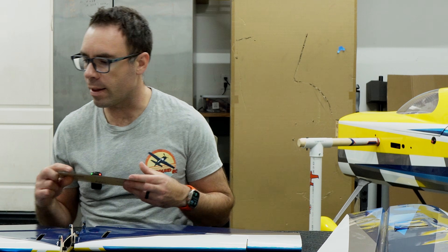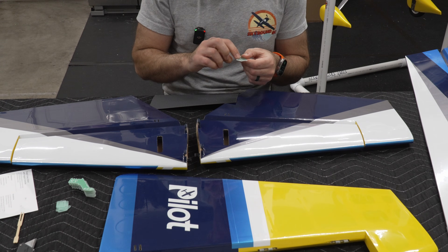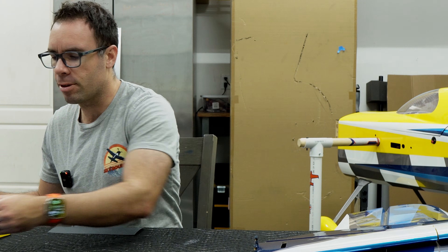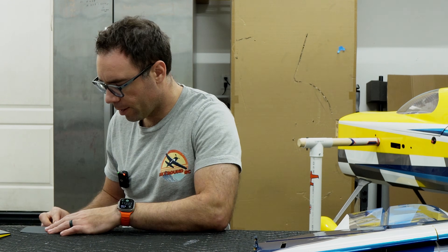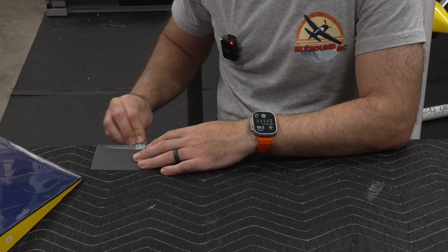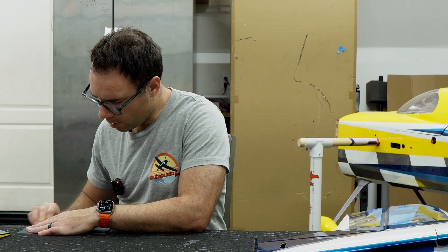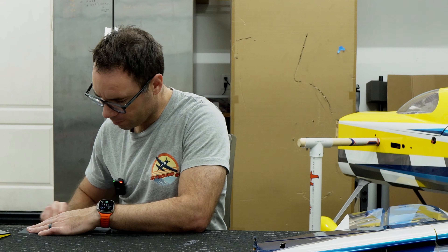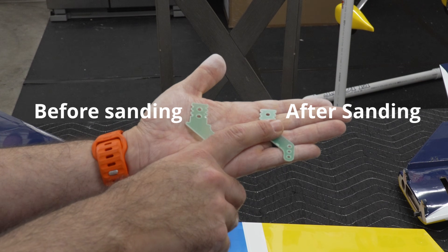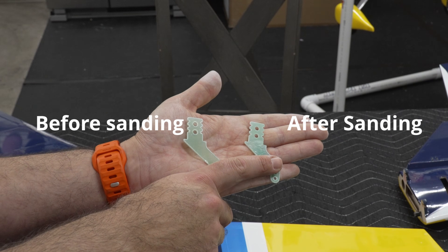The first thing I'm gonna do is sand the contact points of the horns where the glue will be applied. That basically removes the layer that is kind of shiny and will likely not stick very well to our glue. We don't really want to remove material — we just want to remove that shiny finish from the horn. You can see the difference between the original horn and the sanded horn, so it's just removing that shiny layer so that we get the epoxy to stick a bit better to it.